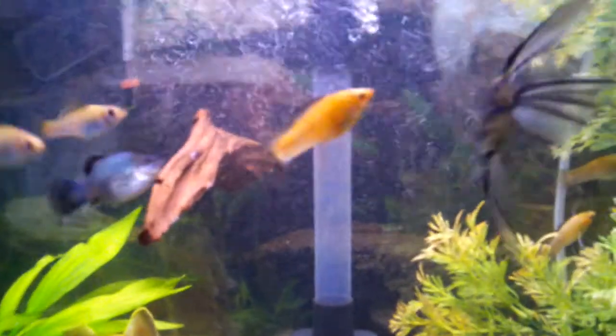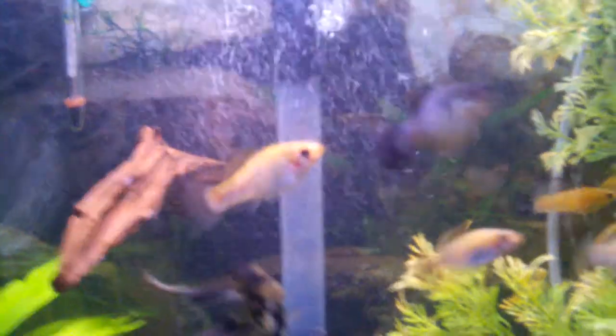I've learned lately that mollies are very easy fish to breed, so I'm hoping to try to learn how to breed them. That'd be really cool to just fill my tank up that way.